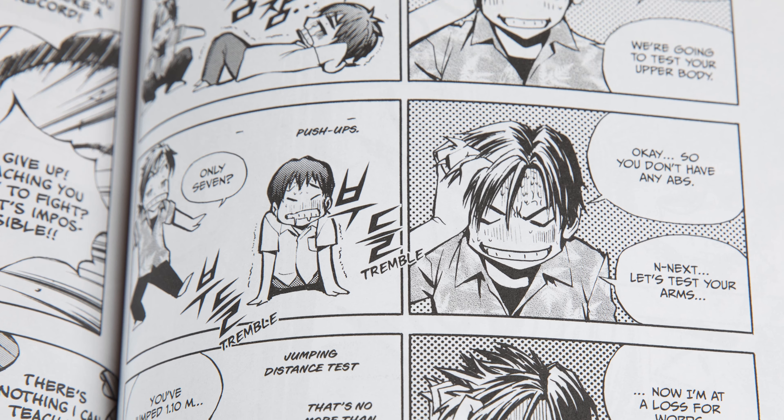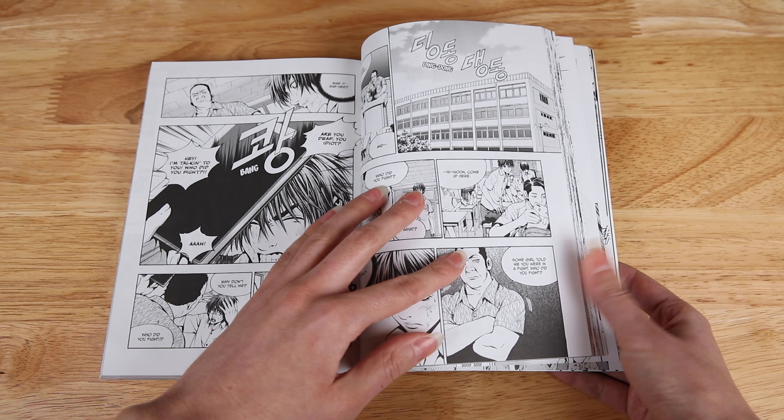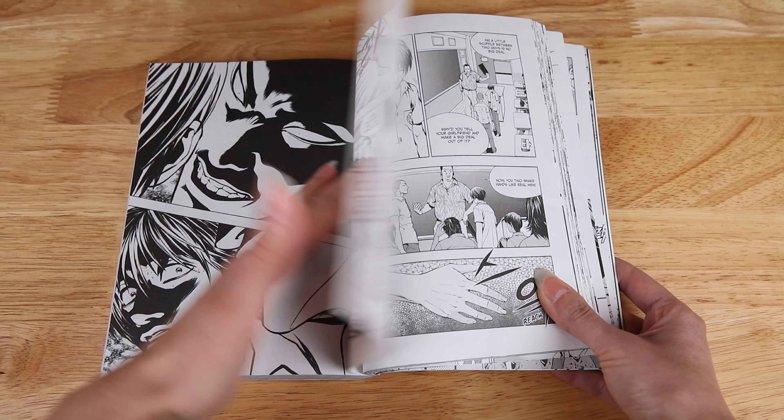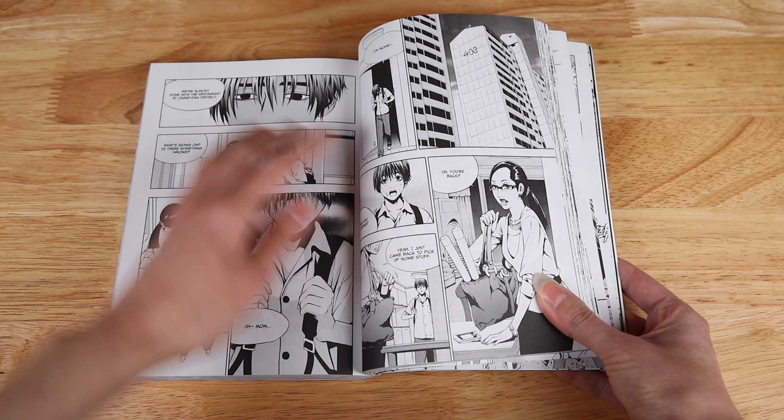The Breaker is humorous, and I found myself laughing more times than I can count, but it gets serious as well, so it's a really well-balanced series. There's a ton of action in the first omnibus, but there's also great buildup that allows us to really grow connected to the characters, plus I really enjoy the art and its style.